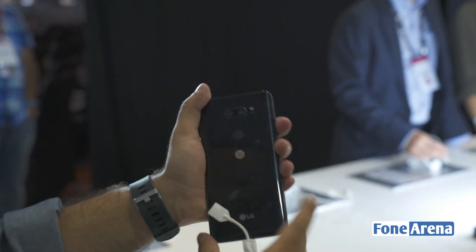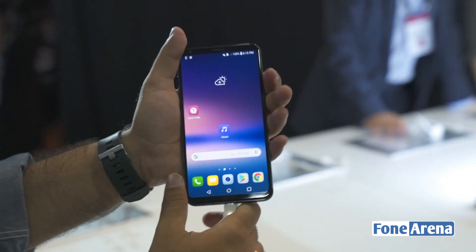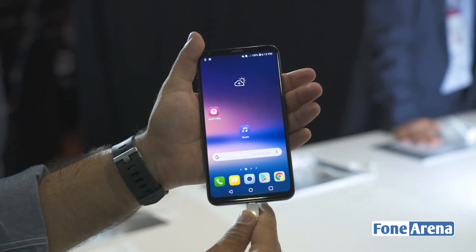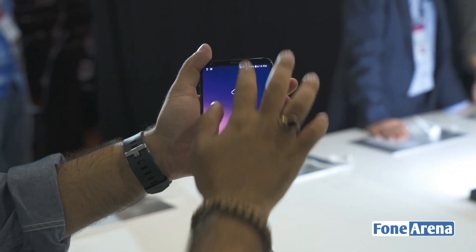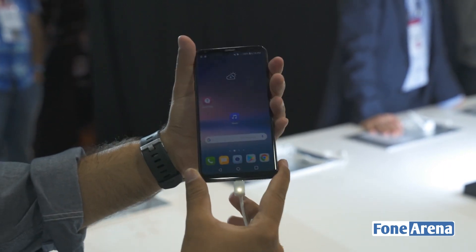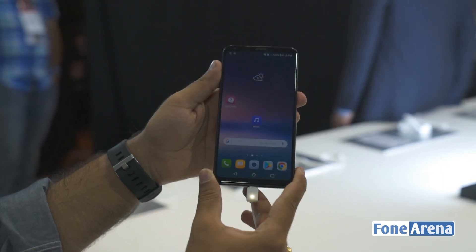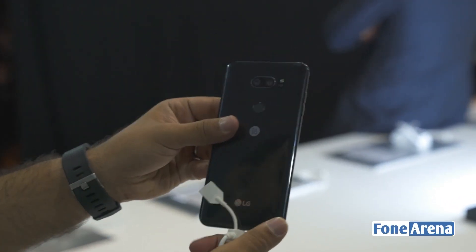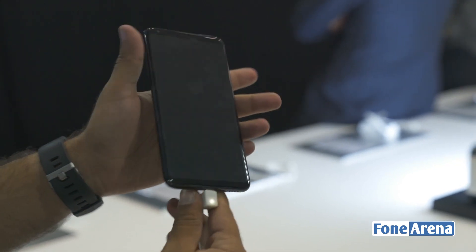So that was a very quick hands-on with the LG V30's camera app. Of course we're not in a position to give you a final verdict just yet, but as it seems the LG V30 really ups the smartphone photography and videography game and is looking to be possibly one of the most interesting smartphones of 2017. This was Dhruv Bhutani and Siraj from phonearena.com — we'll try to bring you more coverage of the LG V30 over the course of IFA. If you have any questions, let us know in the comments section, and thanks for watching.